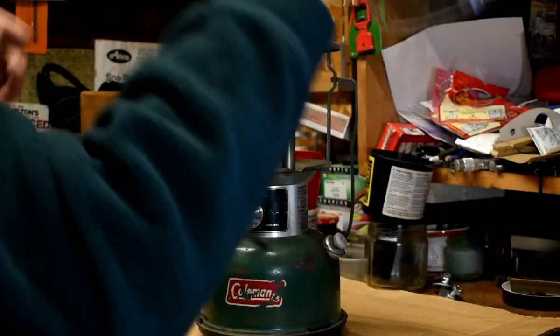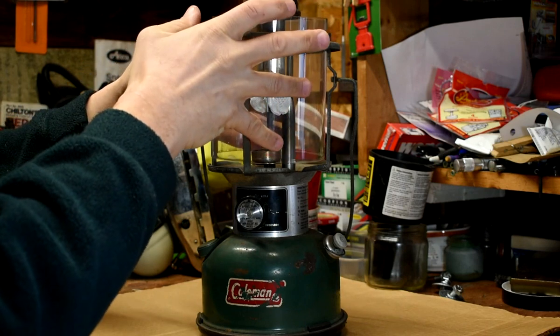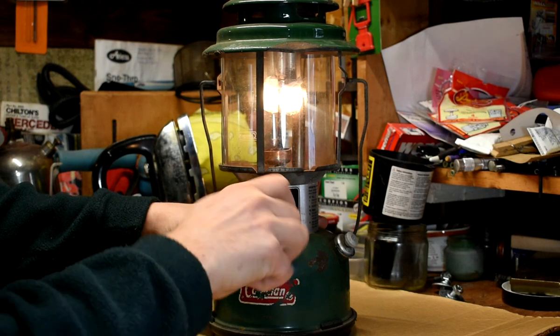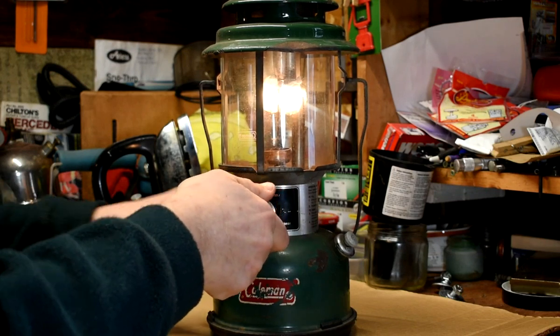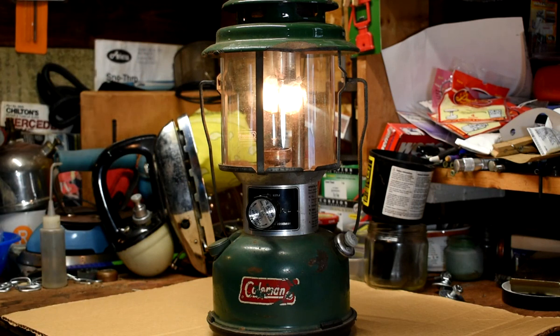I'm going to put the glass and the vent back on. I can see we're getting down there — let's give this a try. Now remember, everything in the generator and the pickup tube is going to be Coleman fuel, so I'm going to give it a second. There's going to be Coleman fuel in the whole valve assembly — give it a second to kind of work itself out.